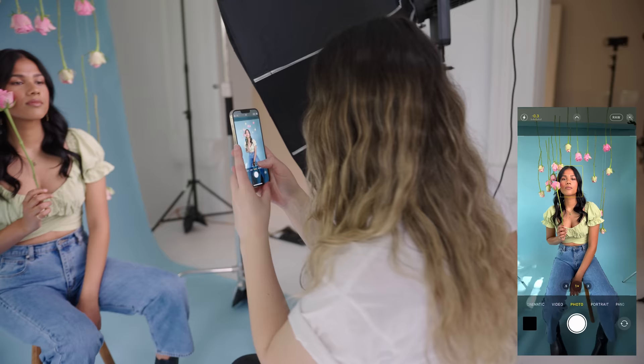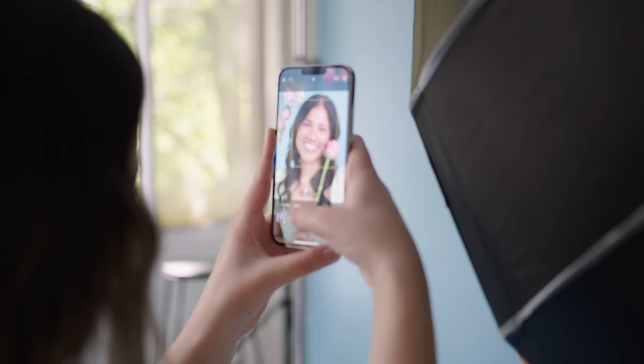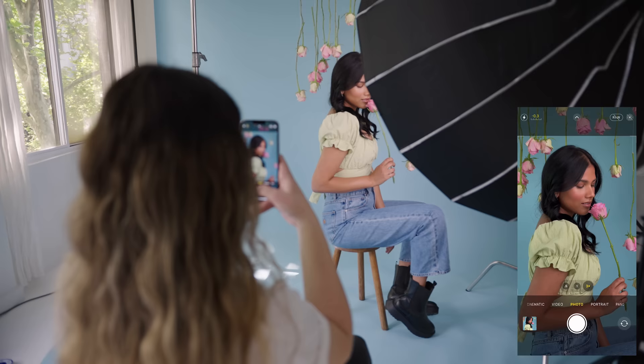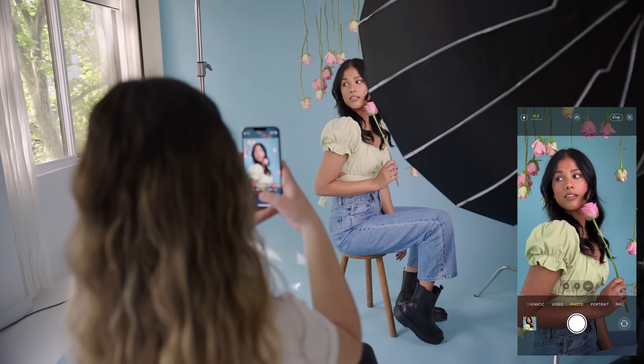The next thing we're going to do is shoot some photos at three times zoom — these are going to be some very beautiful close-ups and we'll see the quality of these images. Oh, that's so pretty with all the roses. Can we also try one over the shoulder? I'll turn off RAW and get some straight out of camera. Yeah, towards the light — nice. And then maybe one kind of glancing over your shoulder out the window.